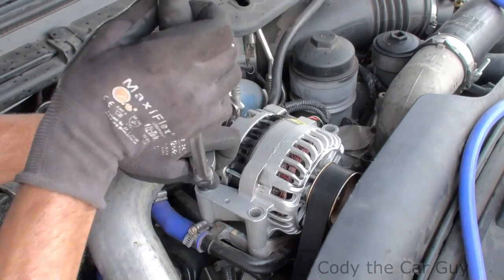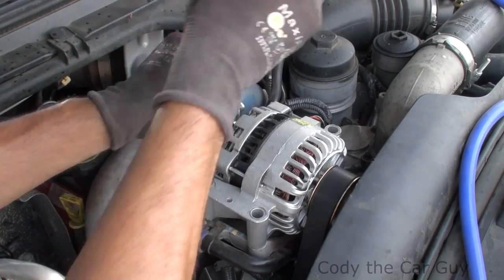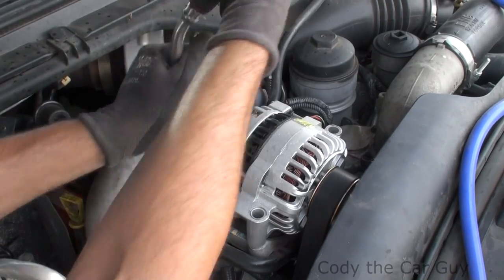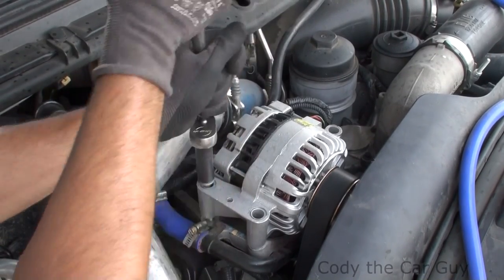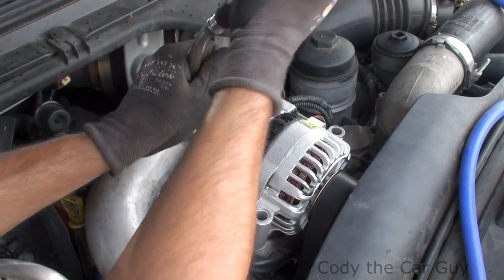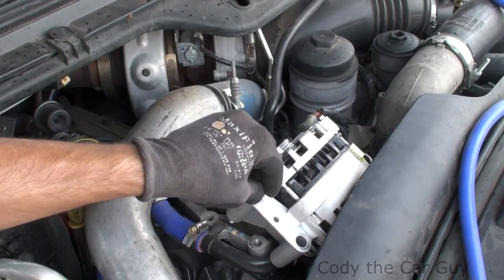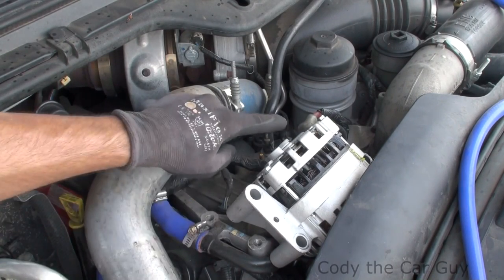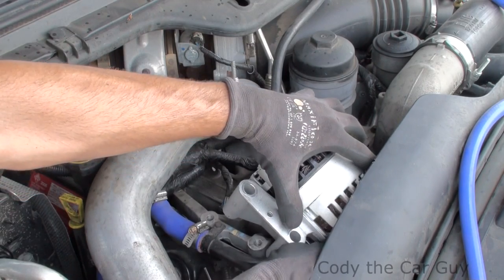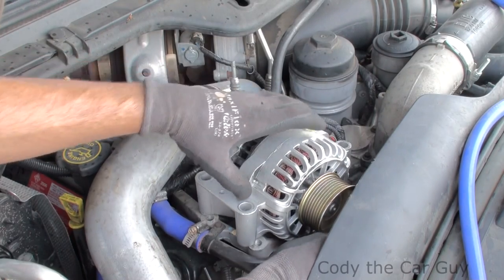Literally just loosen this guy up and she'll pop out of place, pop forward. Let me show you how easy it is. Once you do that, it will give you all the access you need to go ahead and disconnect it. Be careful what you're doing — take your serpentine belt off and set it aside. Change out your alternator if you need to.